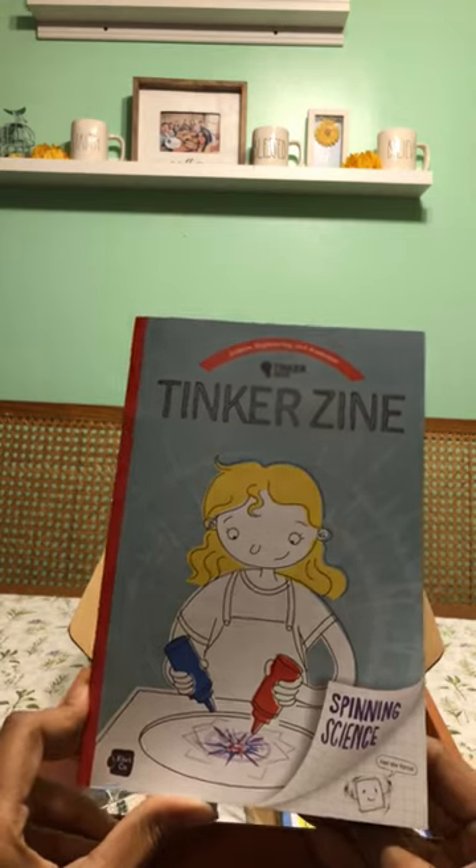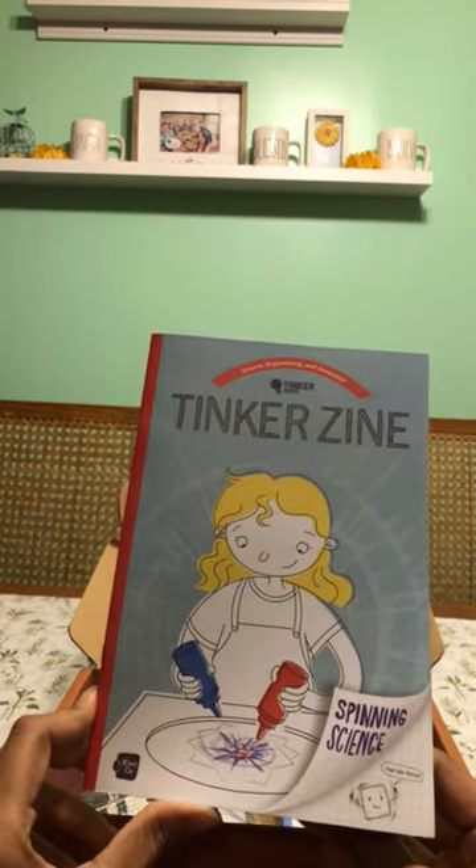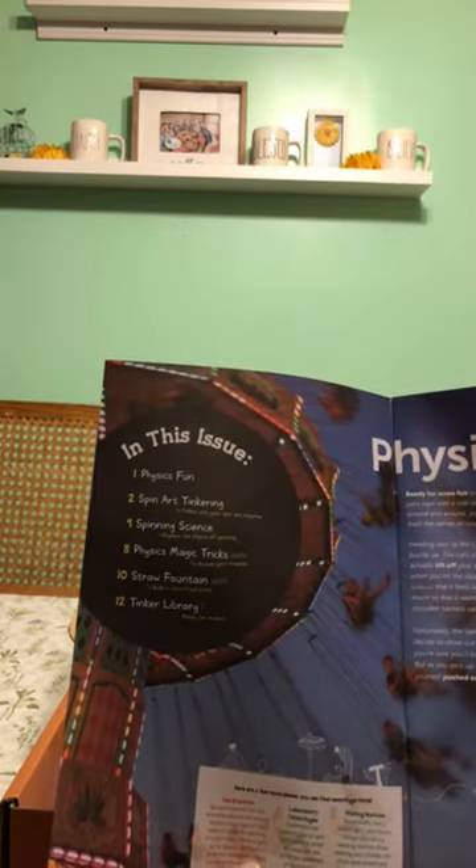Of course this is science, engineering, and awesome. The Tinker Crate again, and this is the tinkered sign. And so in this issue it just talks about physics fun, spinning art, tinkering, spinning science, physics, magic tricks, straw fountain, and tinker library.